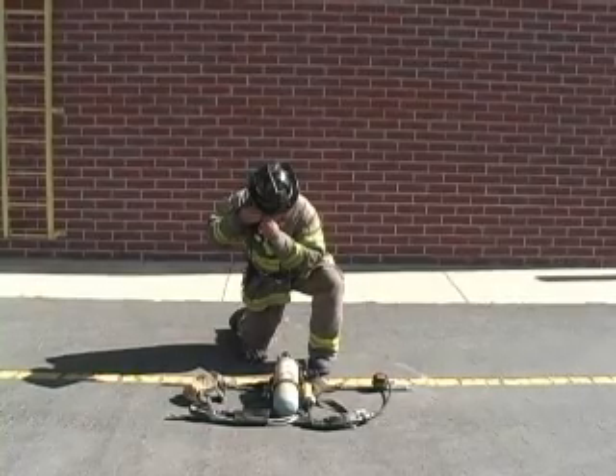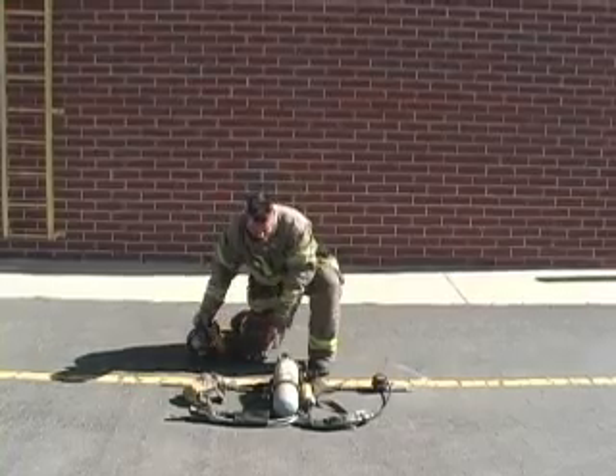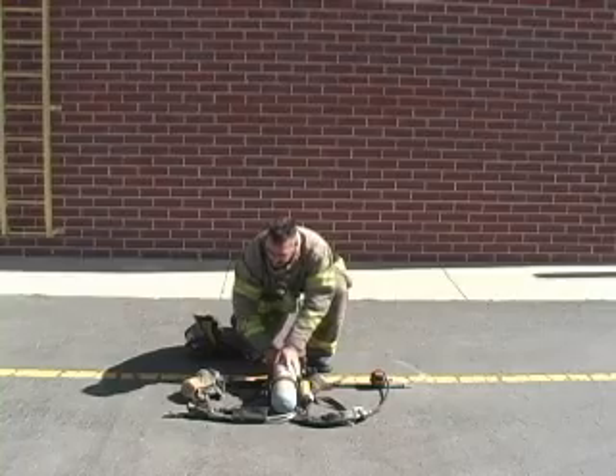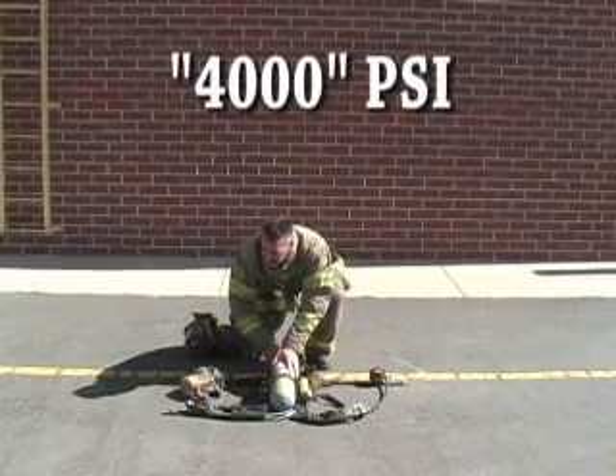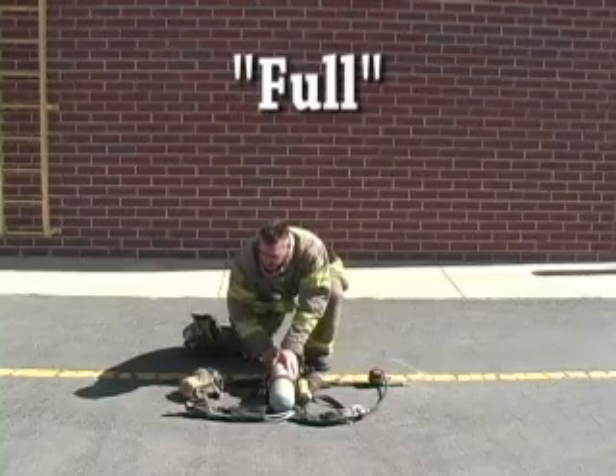The firefighter then loosens the helmet chin strap, adjusts the helmet ratchet mechanism, and places the helmet on the ground. While opening the air bottle's valve, the firefighter compares the bottle pressure with the remote gauge, ensuring that there is not a significant difference between the two, and verbalizes the readings.